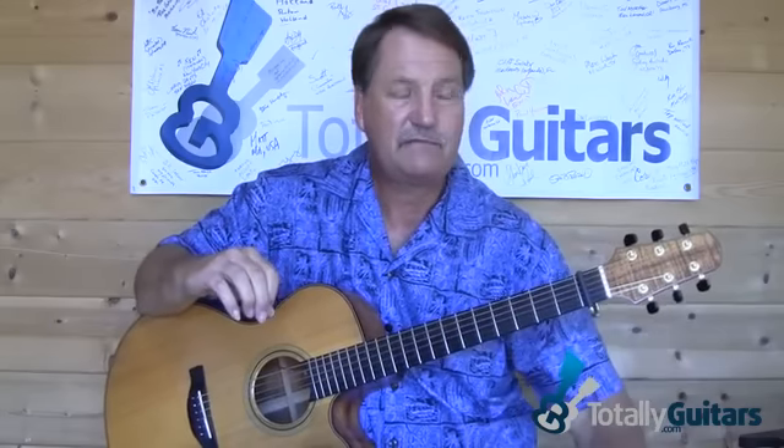We're not going to worry about the note-for-note stuff, but I'm going to show you a lot of little things that she does in there. And the tablature that I have is a great example of how she would have done it — one of the many times that she played it.